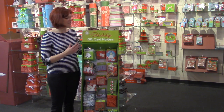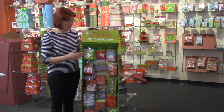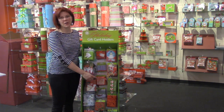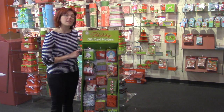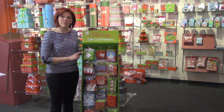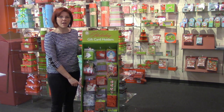Now onto gift card holders. This is the 126-piece gift card floor display. It comes with bags, square gift card holders, and rectangular gift card holders. The bags are ink on paper and there are five designs; this comes with 12 bags per design.